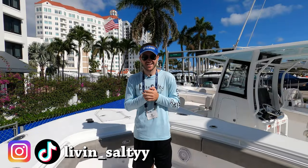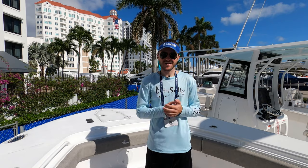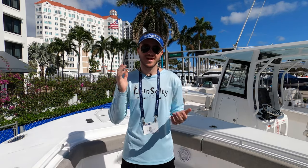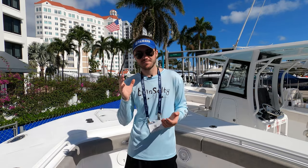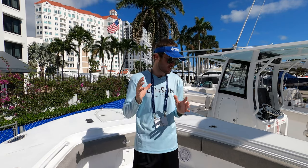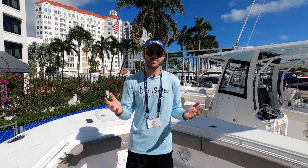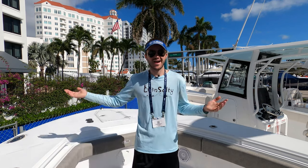Ryan from Living Salty here, and today we are at the Sea Hunt booth taking a look at their 28-foot center console. Before we start this walkthrough, this boat has a 9-foot-9 beam, and a Sea Hunt representative said to make sure you notice how that beam carries throughout the boat, creating a very wide platform with lots of space to walk around without bumping into each other. Let's start with the bow of the boat.